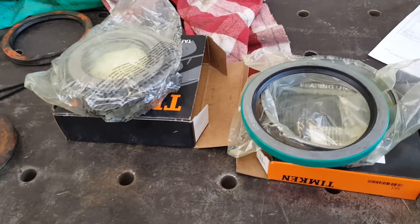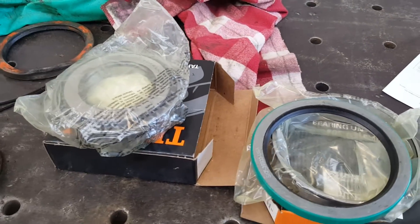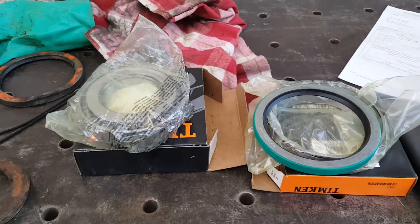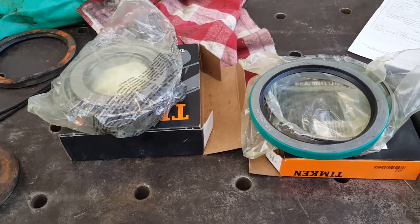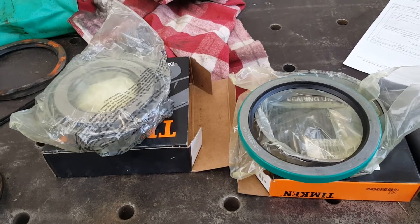They arrived an hour and a half earlier than what they said they would be, so that's a pretty good deal. They got them here the next morning by four o'clock in the afternoon.